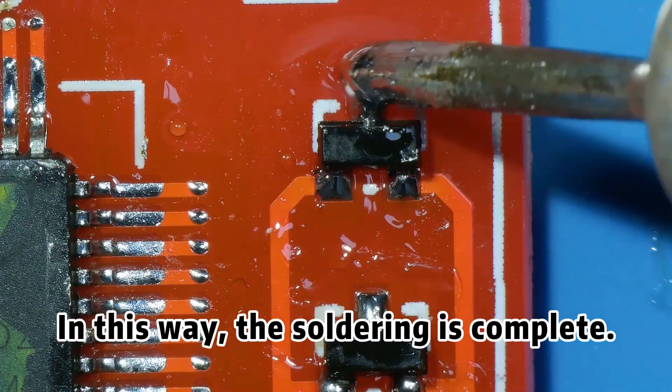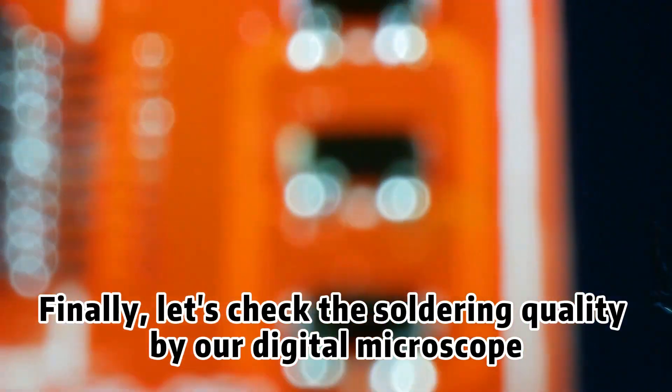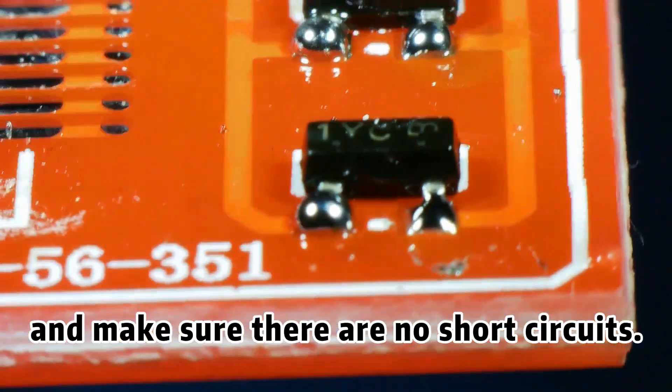In this way, the soldering is complete. Finally, let's check the soldering quality with our digital microscope. Check if the soldering points are firm and make sure there are no short circuits.